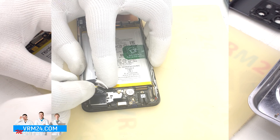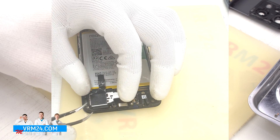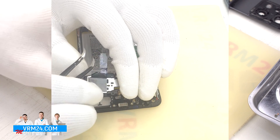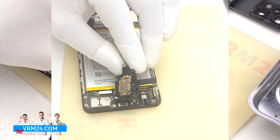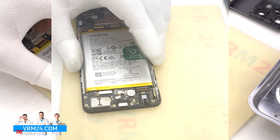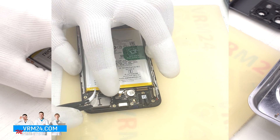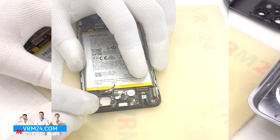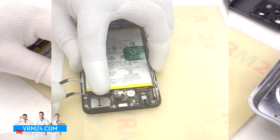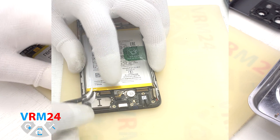We can detach the speaker by gently hooking around the edge and pulling it out. Then we disconnect the connector of the second interboard cable and the connector of the fingerprint sensor. We gently hook by the edge and lift out the subboard.